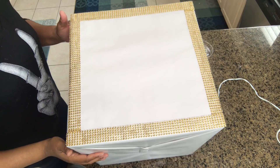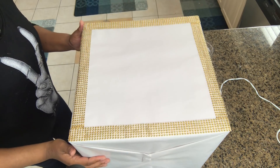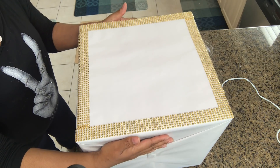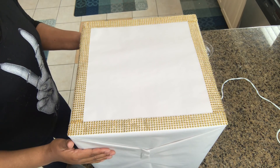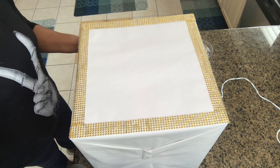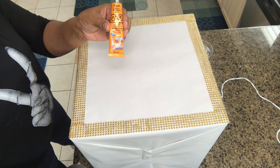This is what it looks like with the frame now totally around it — isn't that gorgeous? The next step will be to add our letter, and then we are done.